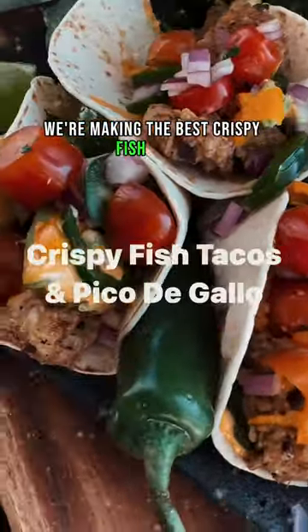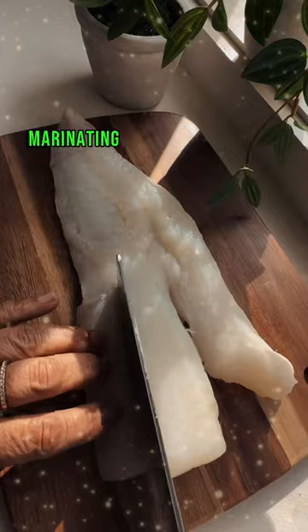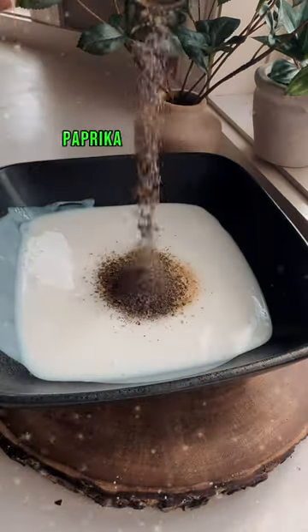We're making the best crispy fish tacos with a delicious pico de gallo. I'm using cod, marinating it in buttermilk, salt, garlic powder, thyme, black pepper, paprika, and chili flakes.